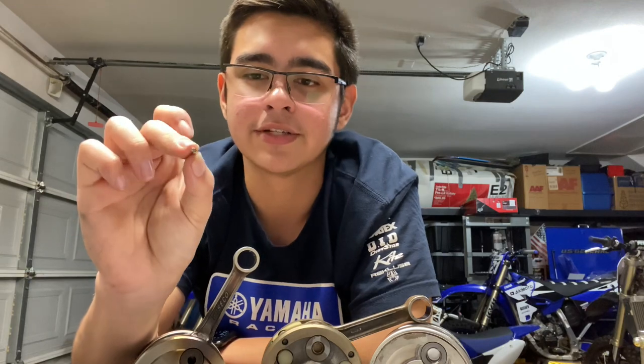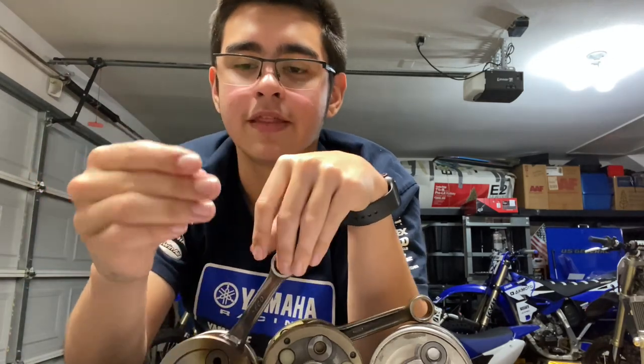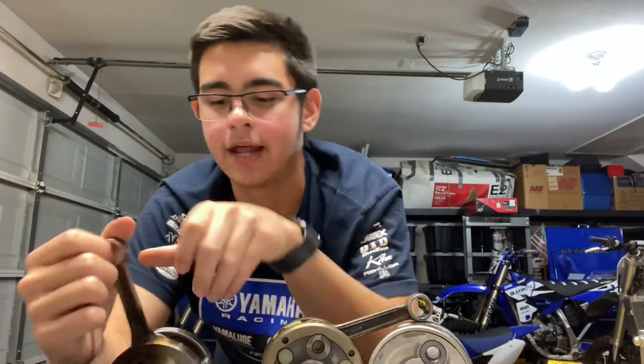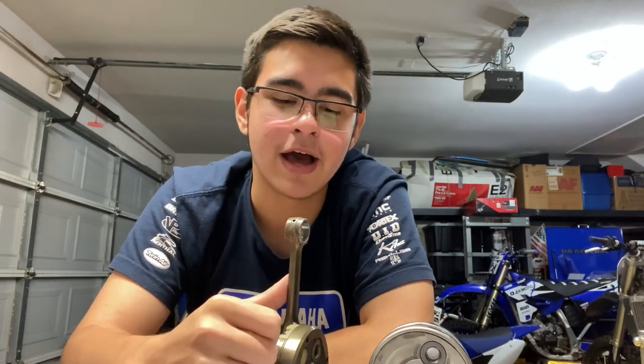Another way big end bearings can go out is through corrosion, though this is very rare. Your typical dirt bike rider won't have to worry about this as long as you have pre-mix in your crankcase. This is more of a thing in a vintage engine or one that hasn't been run in a very long time. These little needle bearings can develop corrosion, get stuck in one position, and then when you start the motor they develop flat spots. Once you get play in the connecting rod, it's basically a ticking time bomb.